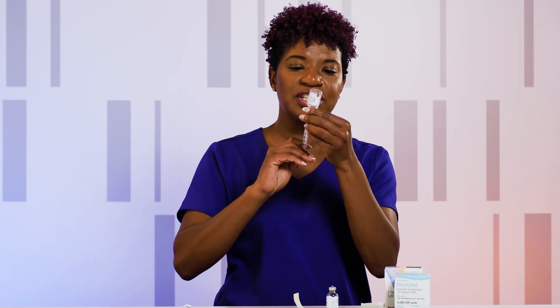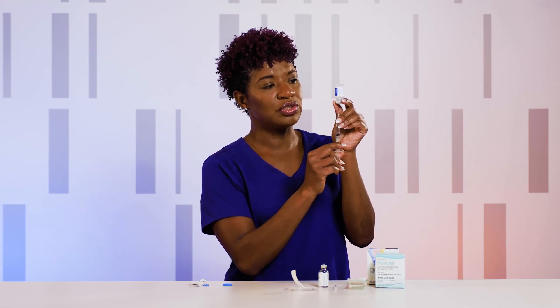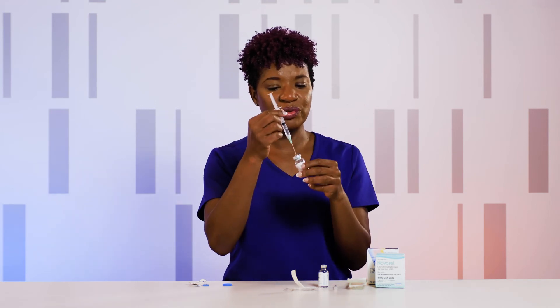Once it's mixed, invert the vial. Be sure that you keep your needle below the water line and inside the little slit in the vial so that you can remove all of your medication. If you have a different dosing amount, you'll need to remove a different amount of liquid. Today we're going to take the full dose, so we're going to remove all of the liquid. Once all of your liquid is removed, go ahead and turn it right side up.